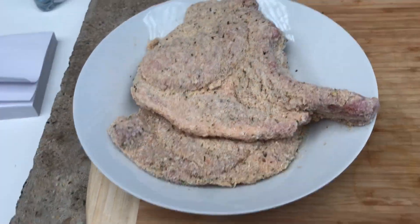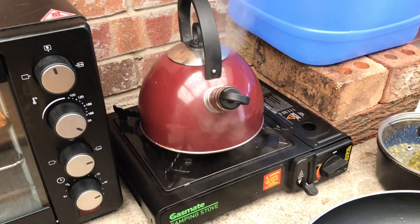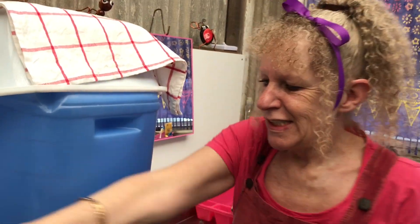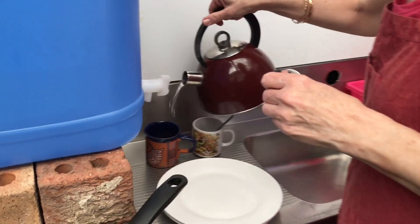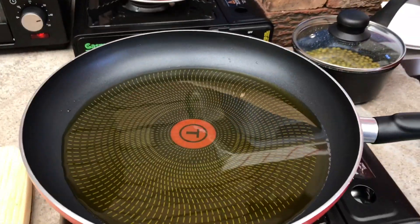Today we're gonna have crumbed pork chops. Here's a bottle, we're gonna have a cuppa. Just threw some chips in the oven. Just heating up our... cup of coffee everyone. Our water. So, just about ready to go.